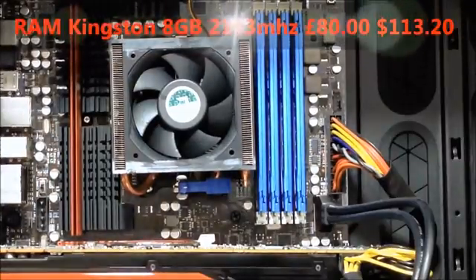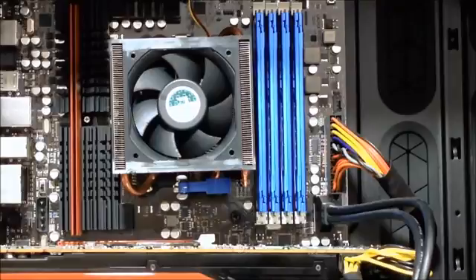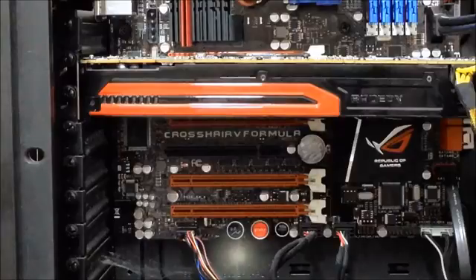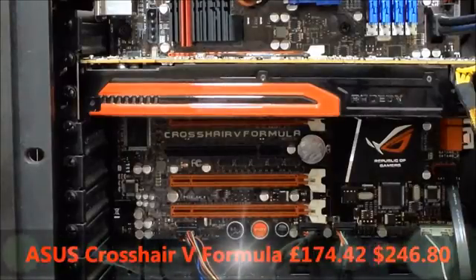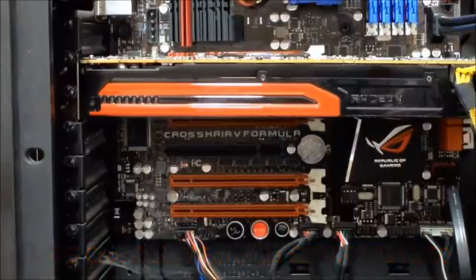Populating the RAM slots are 4 sticks of 2GB RAM making a total of 8GB from Kingston at 2133MHz, CAS latency 11, costing £80 or $113. For the motherboard he chose the high-end ASUS Crosshair V Formula 990FX at £174 or $246.